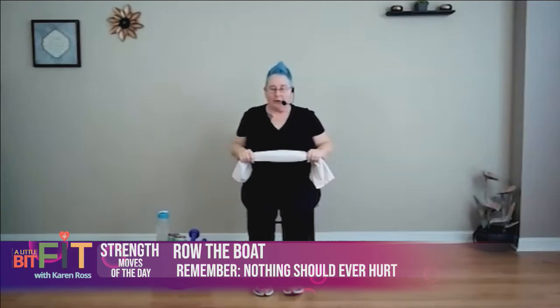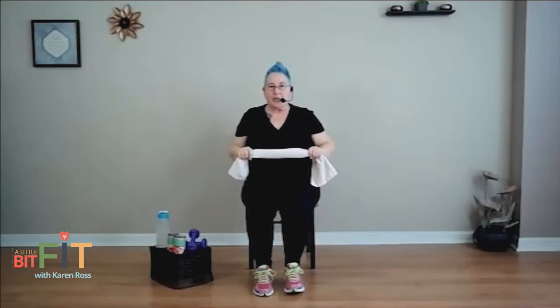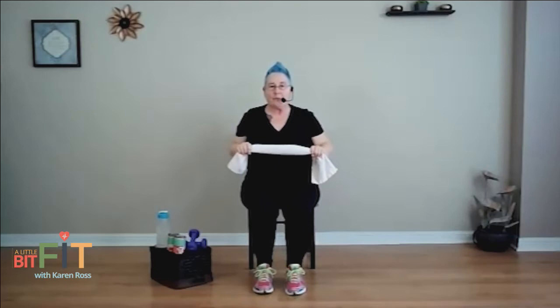I call this up, out, and in — or a little bit of 'row your boat.' Up, out, in. Always keep that spine tall. Don't allow your body to cheat and lean back when you lift. Breathe. If you need to take a break at any time, you do that.